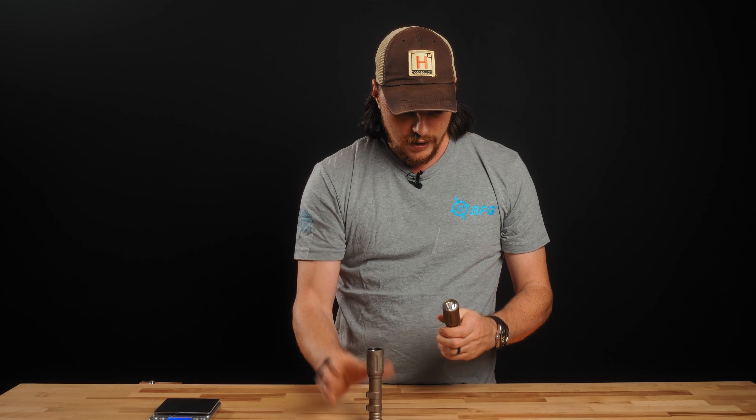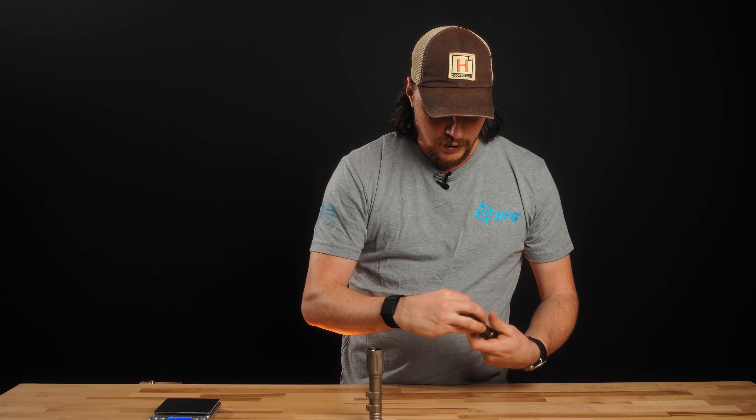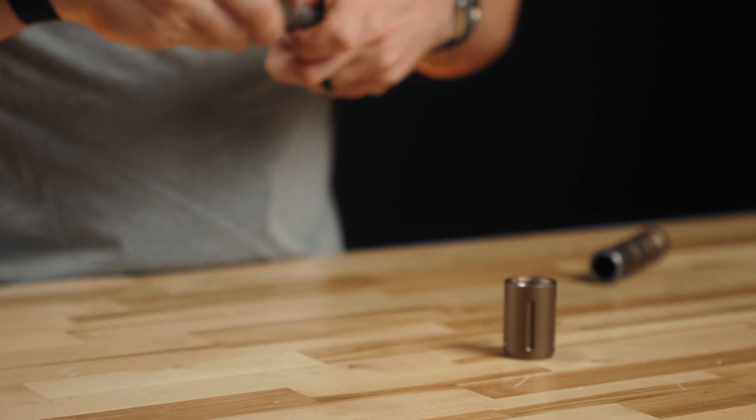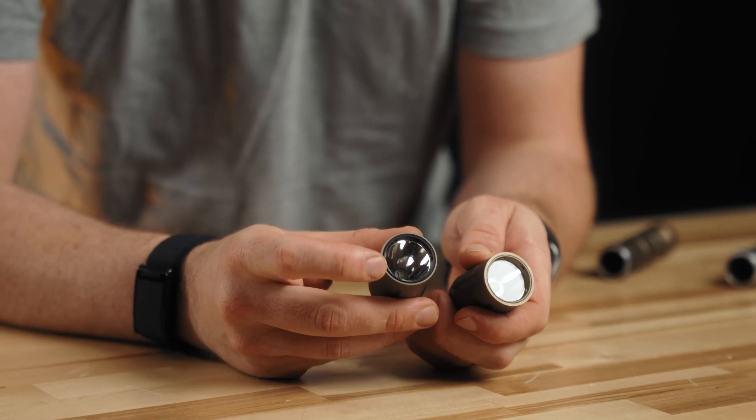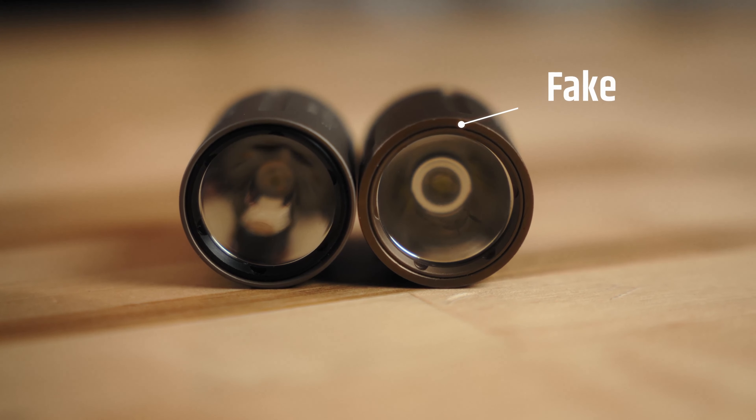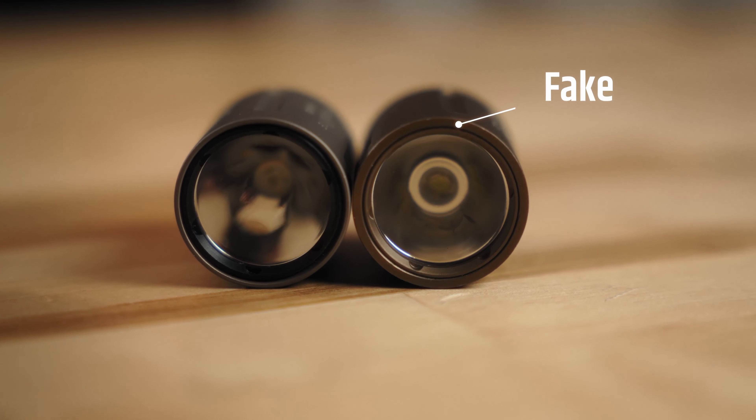Moving on, I want to take a look at the diode on the head. The diodes are an easy way to tell them apart. The genuine one is more of a square diode. This fake one also has a square shape, but it has a rounded bulb on the inside. If you compare them side by side, you'll definitely notice a difference between them.